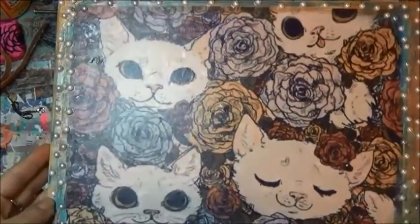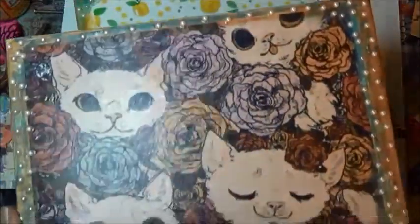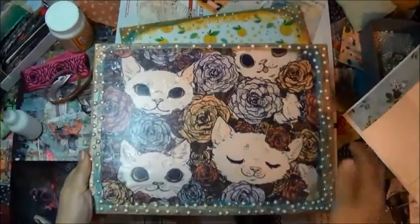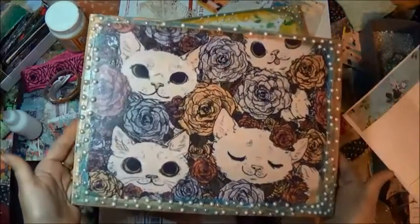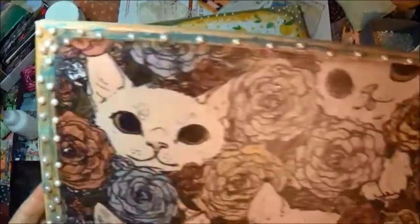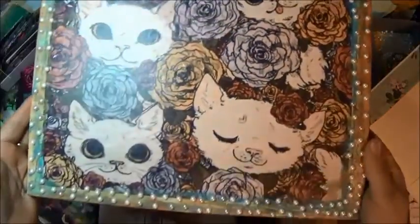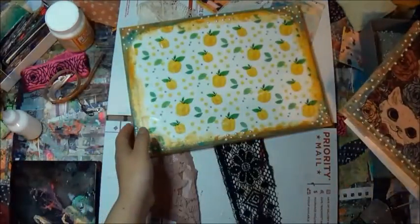Hi everybody, how's everybody doing today? I'm doing quite well. I've been very busy today. Let me get comfortable in my chair. So we're doing a voiceover but very little speed through. This is a 32-minute long tutorial. Hope you stick with me — this is what we'll be making: image transfers.